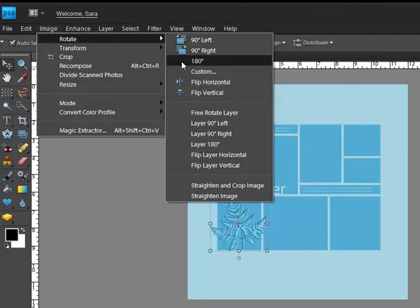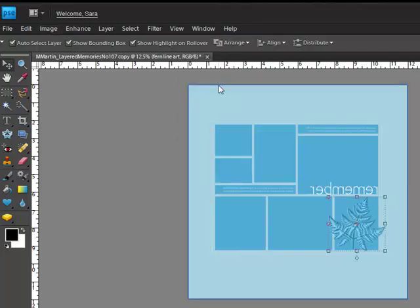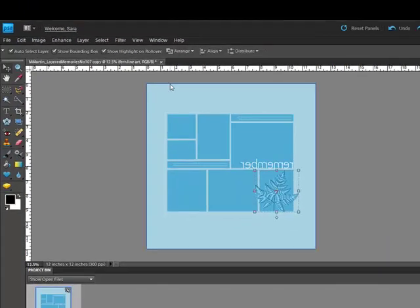In Elements, you'll use the top box to flip the whole template because the middle box flips only one layer. The rotate command also gives you the ability to flip the entire canvas horizontally. This is a great way to use a template to create a double page spread — use the original template for one side and the flipped template for the other side.